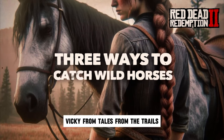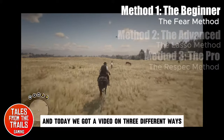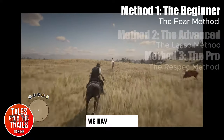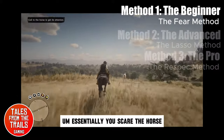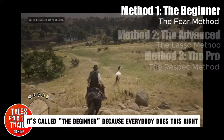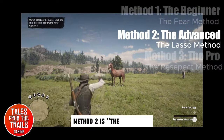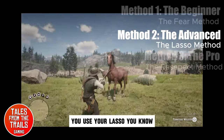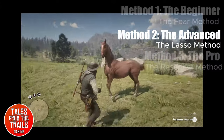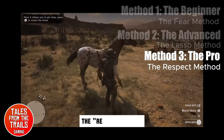Hello everybody, Vik here from Tales from the Trails. I hope everybody's doing well and today we've got a video on three different ways to tame wild horses. We have method one, the beginner — essentially you scare the horse. It's called the beginner because everybody does this right at the start; we all learn as we progress through the game. Method two is for the advanced — it is the lasso method, there's no chasing involved, you use your lasso. And then moving forward, we have the pro: the respect method.